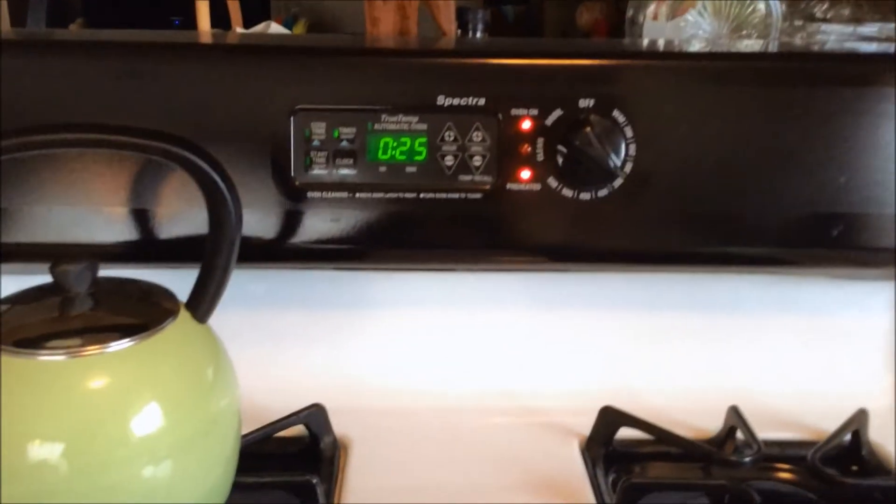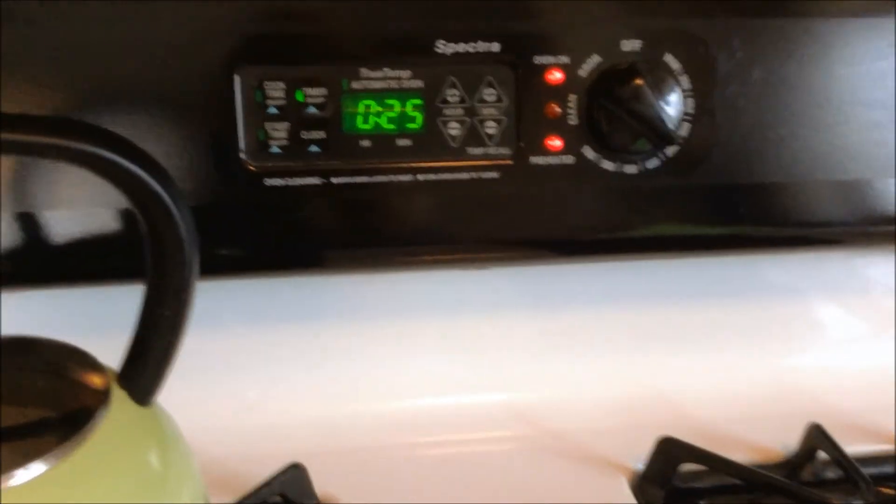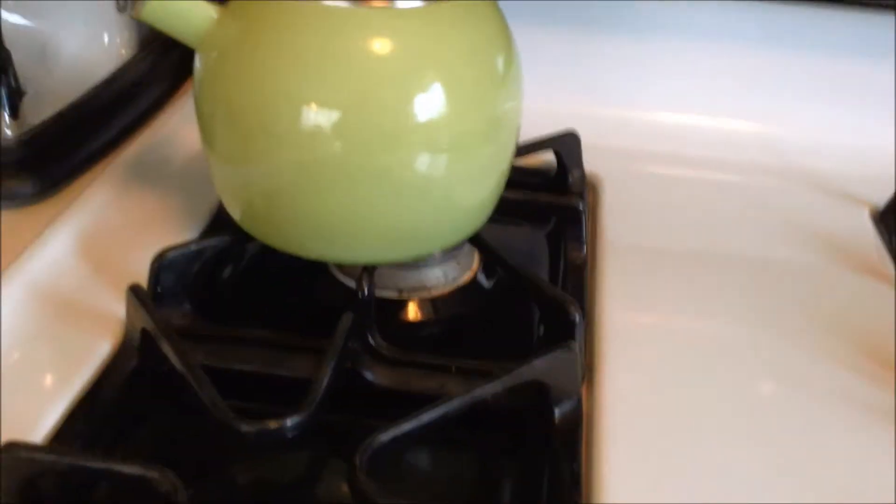I put it on for 25 minutes. I always go a little bit less because it's better to have to add five minutes — you can't take five minutes off if you've overcooked it. So I go with the lower figure. I'll show you this in 25 minutes.